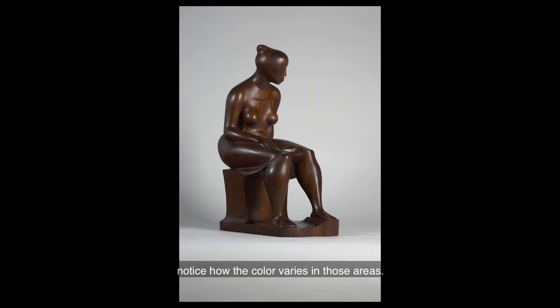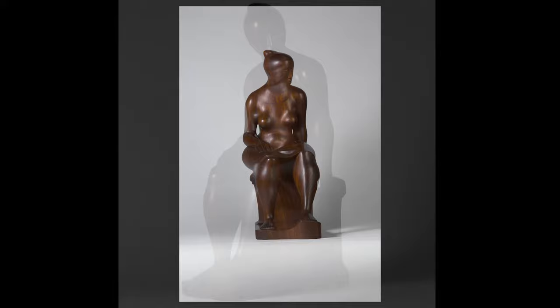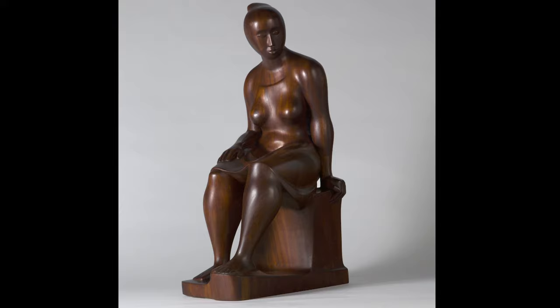The title of this artwork is Seated Woman and it is carved from mahogany wood. Notice the placement of the figure's hands. The position of her legs and feet.